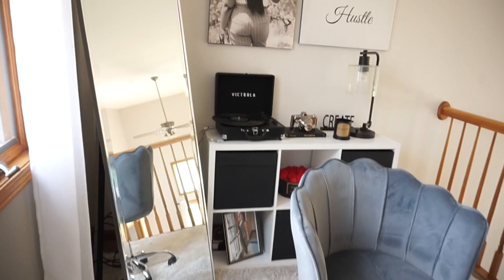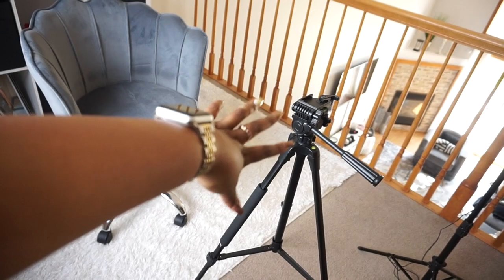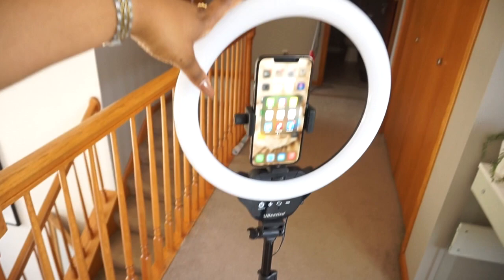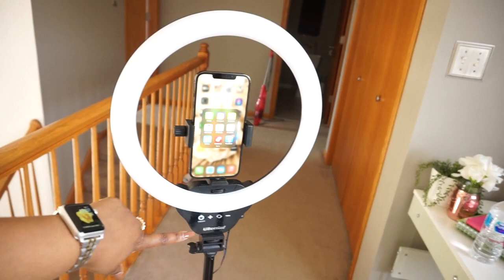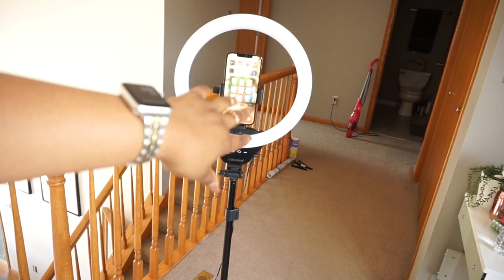This here is my little setup — nothing too crazy. This is my backdrop that you guys see in my videos. I just use my computer chair, and then I have a tripod here — this tripod is actually from Best Buy. Then I have my ring light with my phone here — this ring light is from Amazon, so I will link it down below in the description box. You just plug it up, hit the on button, and the light — you can change the setting of the light. It also came with a clicker, which I really like.